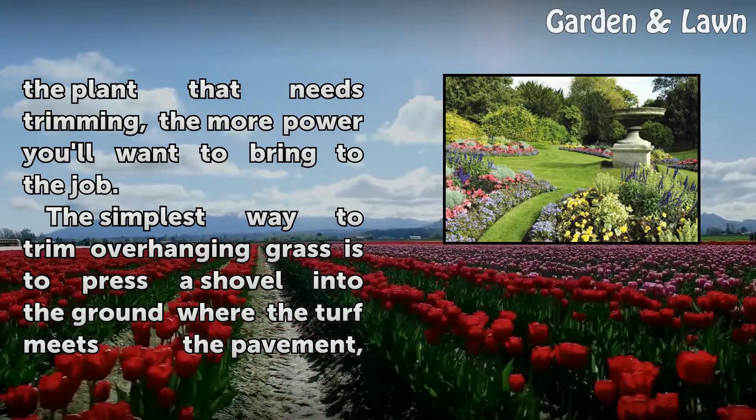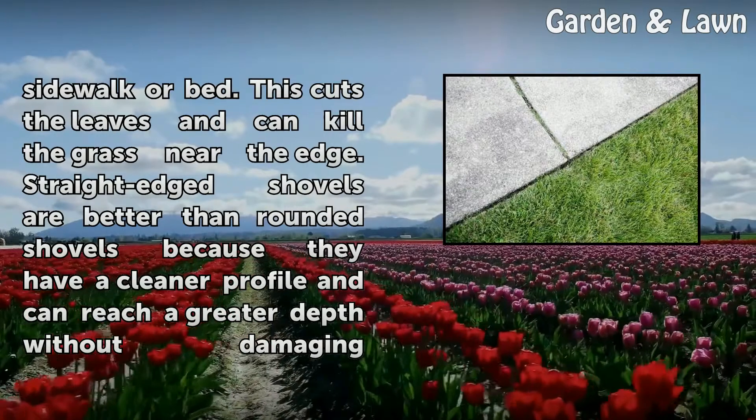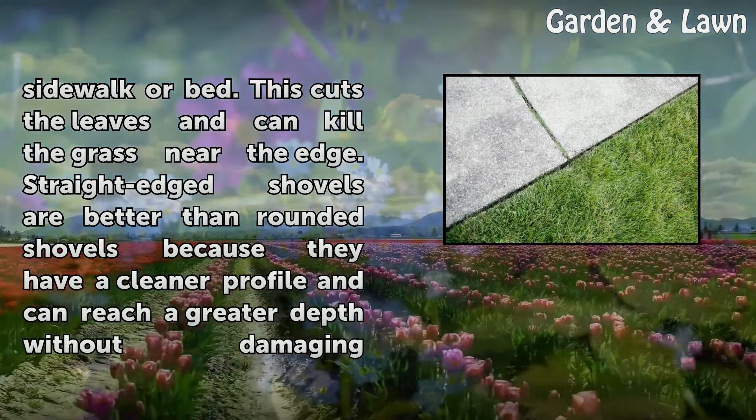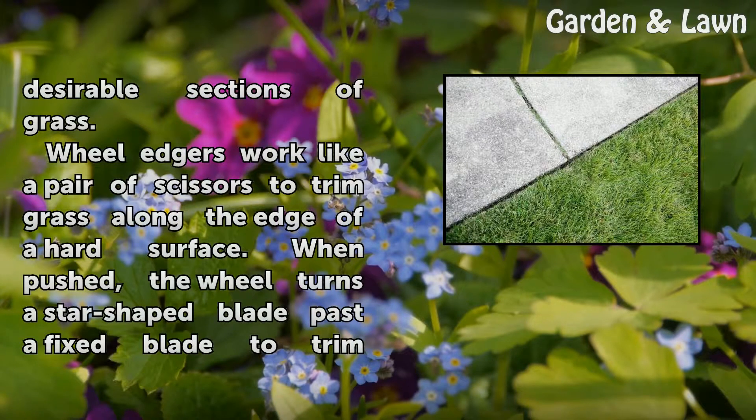The simplest way to trim overhanging grass is to press a shovel into the ground where the turf meets the pavement, sidewalk, or bed. This cuts the leaves and can kill the grass near the edge. Straight-edged shovels are better than rounded shovels because they have a cleaner profile and can reach a greater depth without damaging desirable sections of grass.